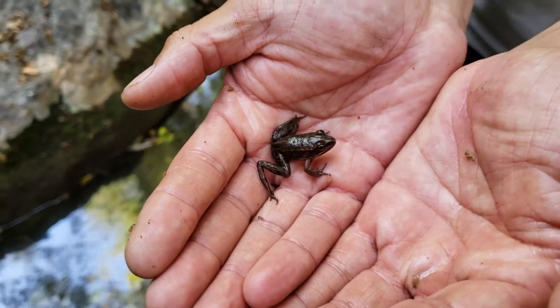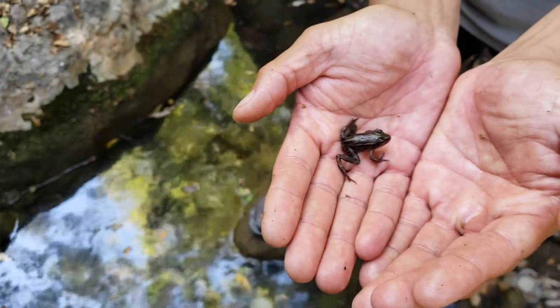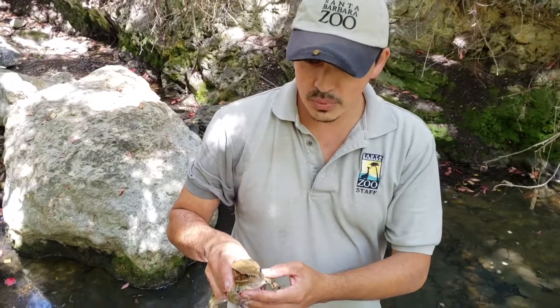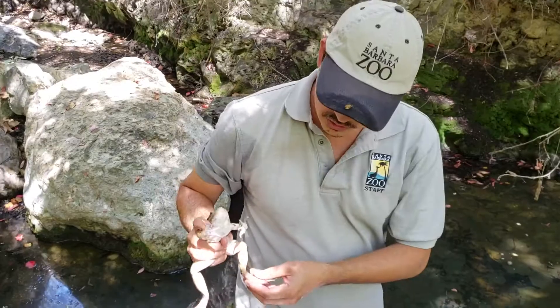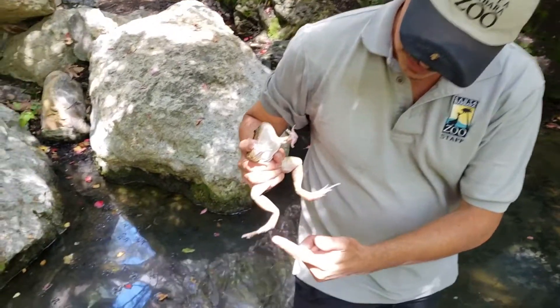We're going to put this guy back down in the pool where we found him — but that's what the little guys look like. I just pulled this California Red-legged Frog adult out of this pool. You can see the red legs here — California Red-legged Frog, red legs, right?